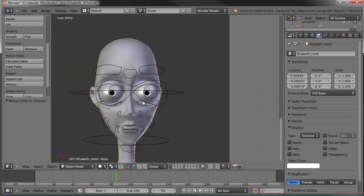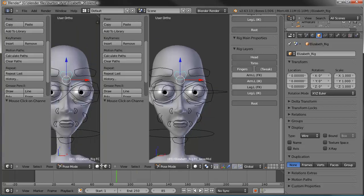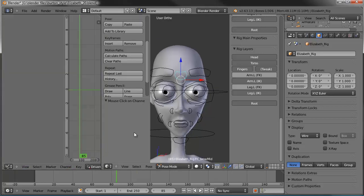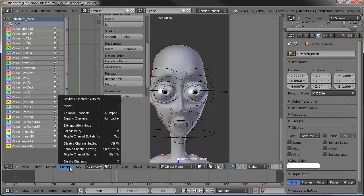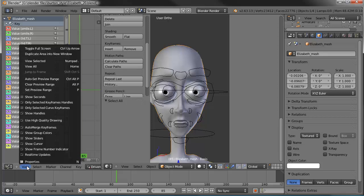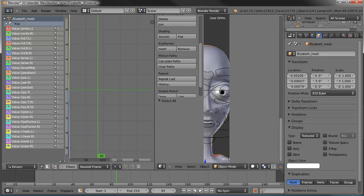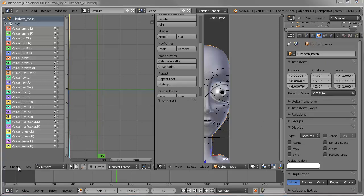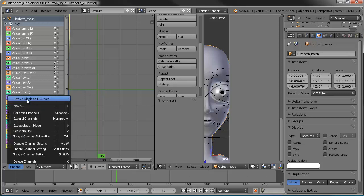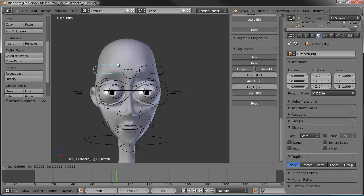Now let's go ahead and collapse that window back, save, and wiggle these controllers. One more thing we need to do — go back to graph editor, drivers, select her, select all of them. I was looking for reset, but it's up here: Revive Disabled F-Curve. Go ahead and click that, then collapse these back, and now everything will work the way it's supposed to.